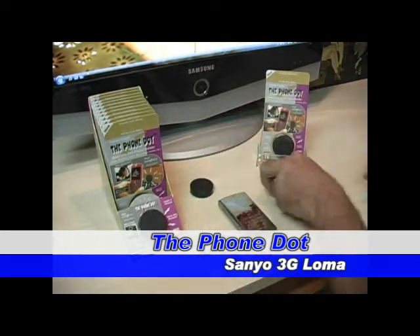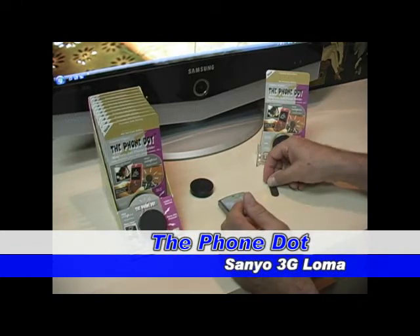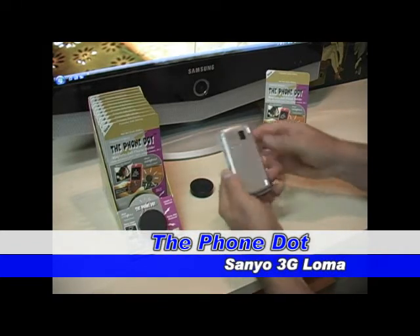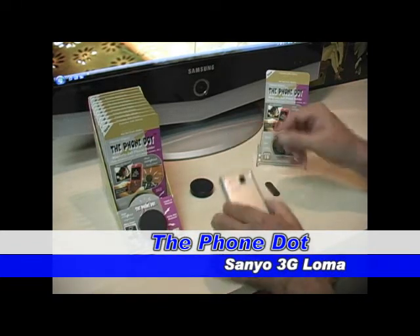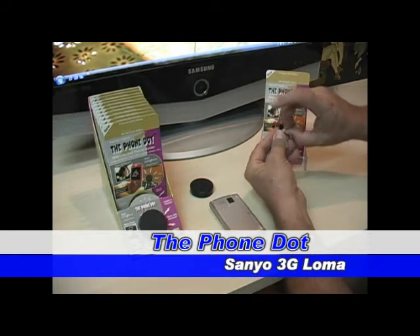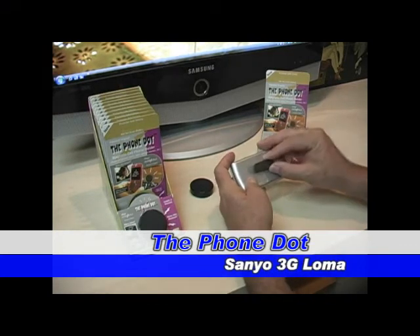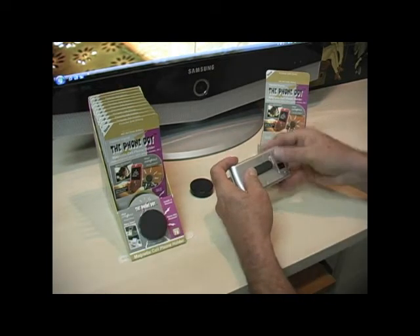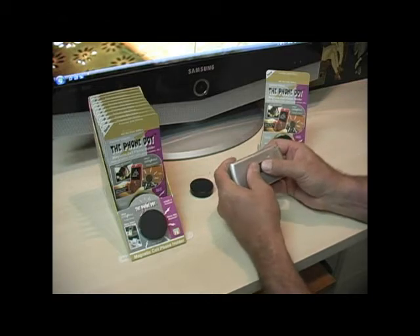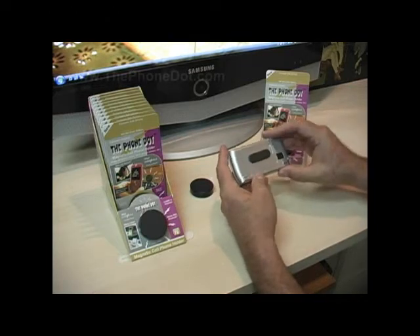The Phone Dot comes with two parts: the magnetic disc and the metal adapter. The first thing you want to do is turn your phone over on the back, take the metal adapter, peel off the double-sided adhesive protective cover, and center it to the back of the phone. Hold it down for a few moments so it gets a good grip.